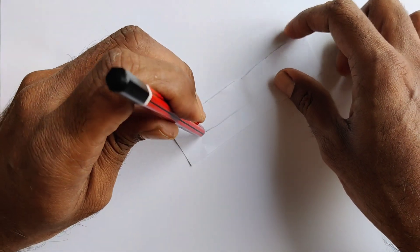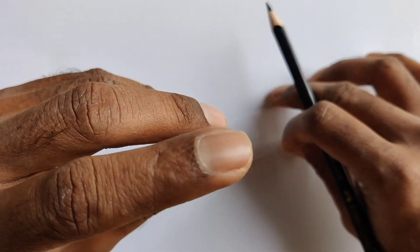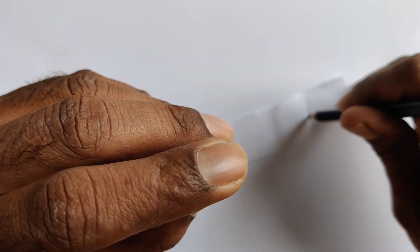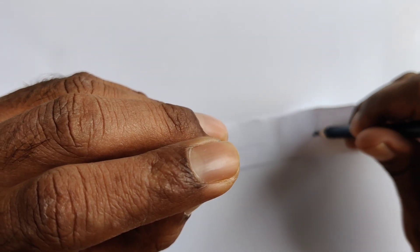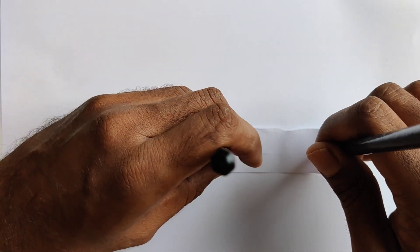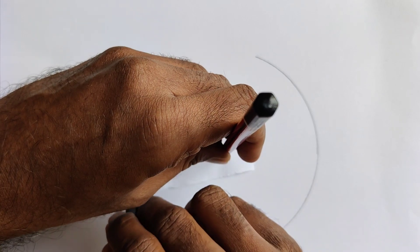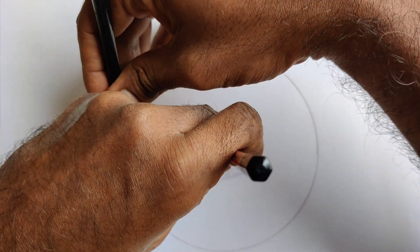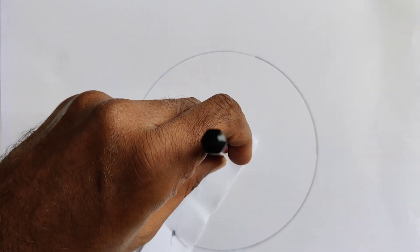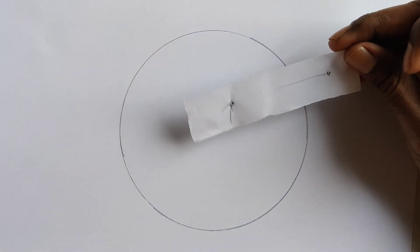Keep a pencil at one hole, then place another pencil through the other hole and draw a circle. This way you can draw a circle with the help of a piece of paper and two pencils.